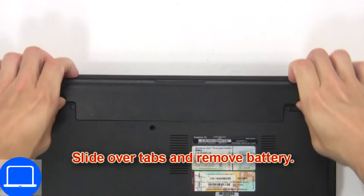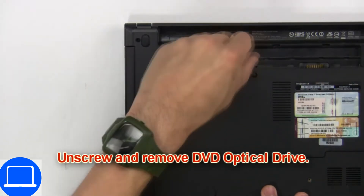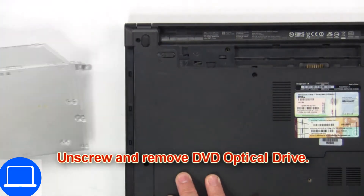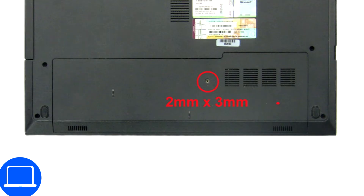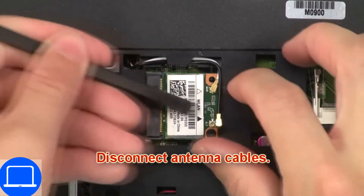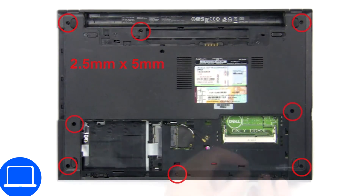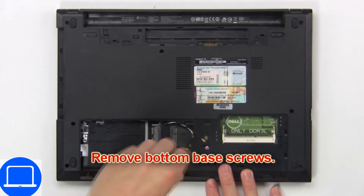First, slide over tabs and remove the battery. Now unscrew and remove the DVD optical drive. Then unscrew and remove the access door. Now disconnect the antenna cables. Now remove the bottom base screws.